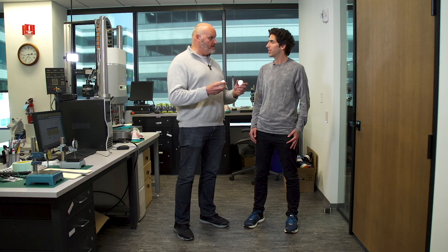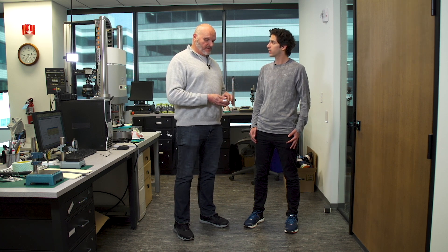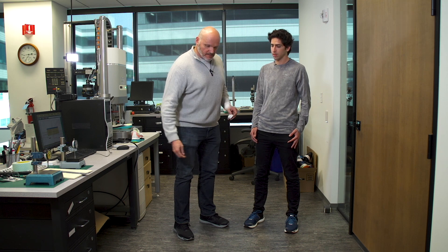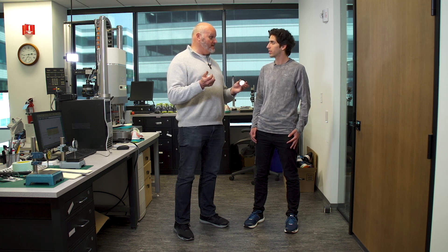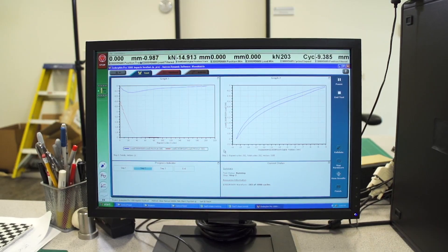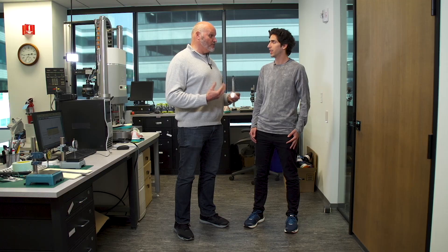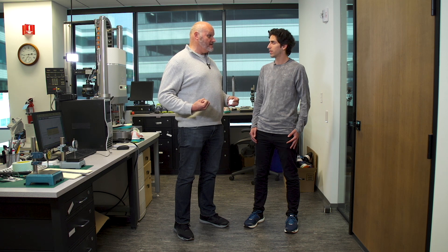Here's something I want to show. This is standard EVA — we impact test discs of foam like this in addition to testing the shoes. If I bounce this, it does bounce. But if I bounce this PowerRun PB disc, it's far different. We use machines to quantify how much bouncier it is, and we can get a sense that it's going to be better for the runner — it's going to return that energy and you're going to feel it. You really feel like it's pushing you forward.